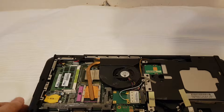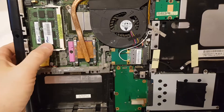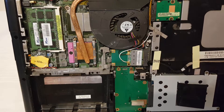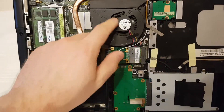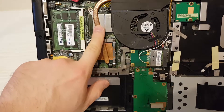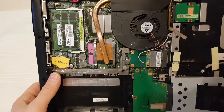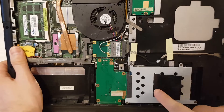So, what's inside this laptop? You can see RAM — two pieces. And here is the cooler for the processor and VGA card or Southbridge. Also you can see the hard drive.